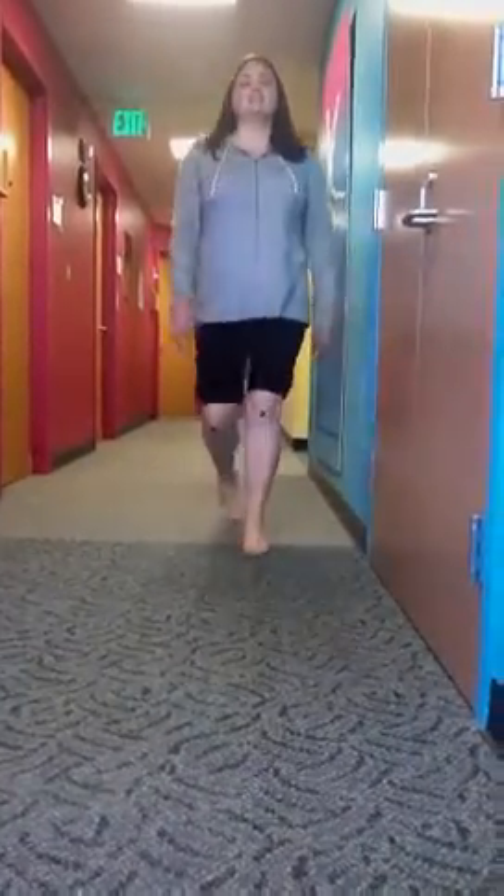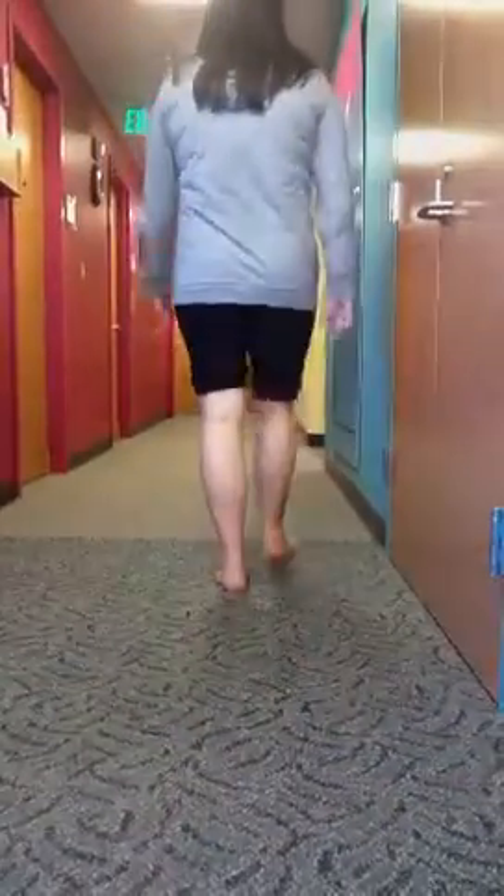Hello. Welcome to another post from Dr. Blake's Healing Soul. Today we're going to watch a patient walk who demonstrates internal patellar rotation, which is a leading cause of a lot of knee injuries.